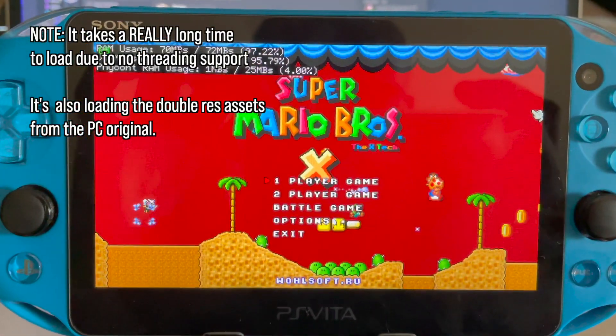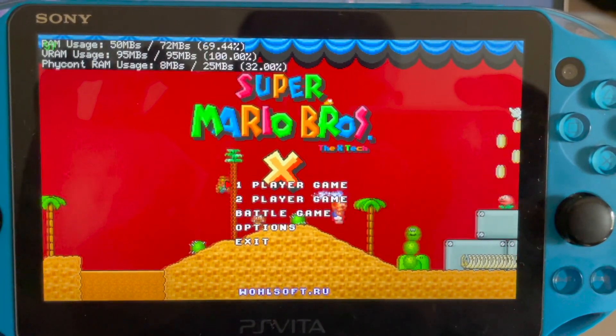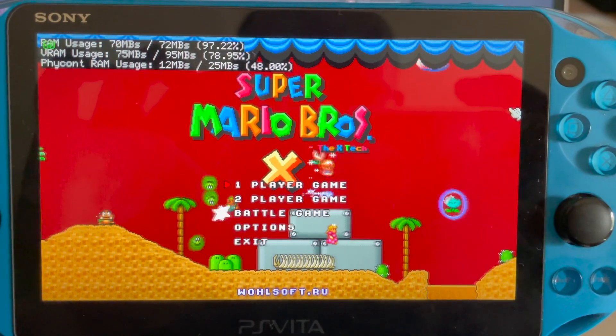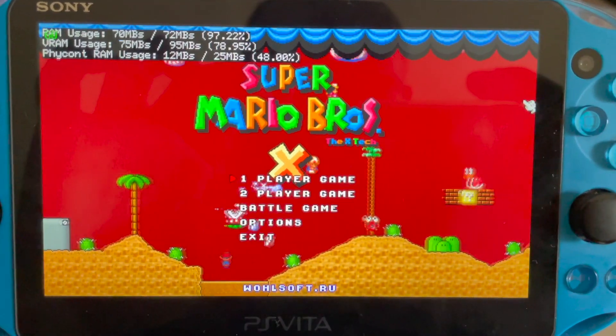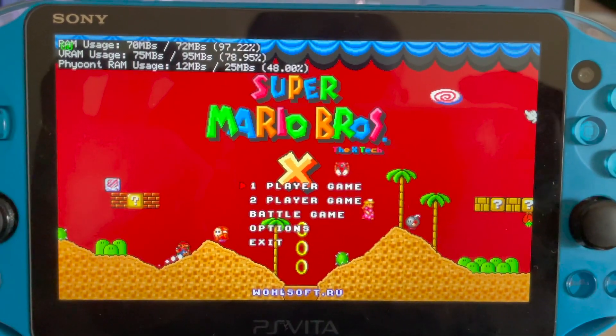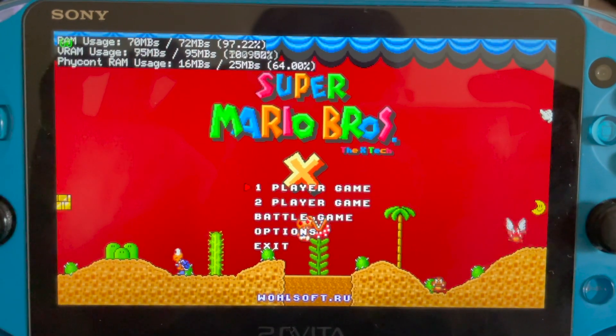It's still loading some assets in the background, hence the skipping. But once it's done, performance is pretty acceptable. The skipping right now is the worst part about this, but I do believe I'll be able to implement threading, which should help a lot with that.